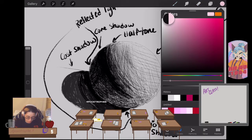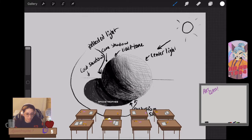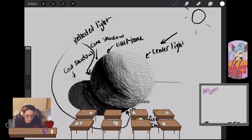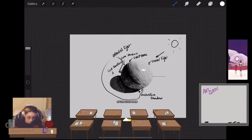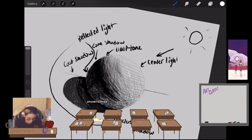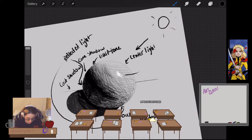Then you have this very important thing called the highlight. People go overboard with highlights — it can be a bit obnoxious, and sometimes stylistic, but I usually just drop a little bit of white right there. You might want to mess with the shape — maybe you want a rectangular-looking highlight — but your highlight is right where you have that solid white. That's your highlight.